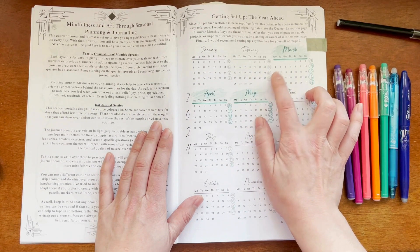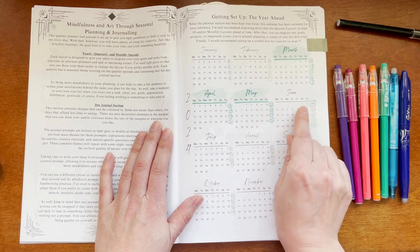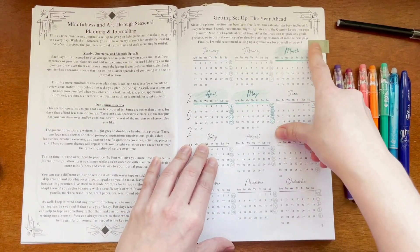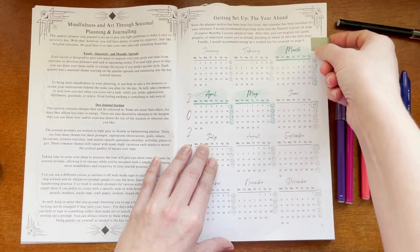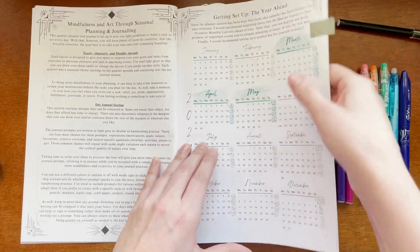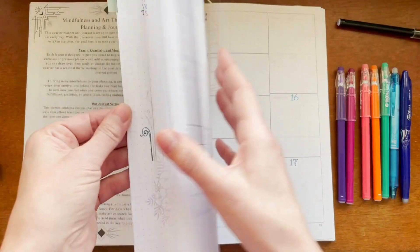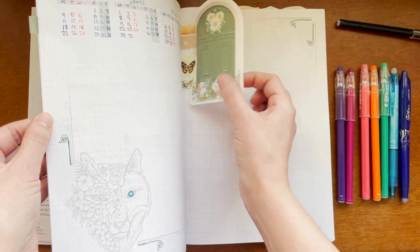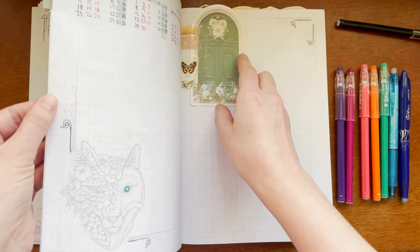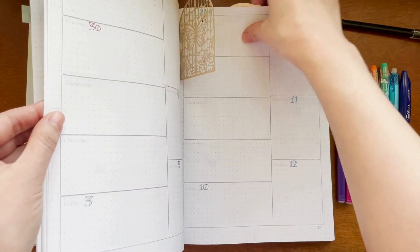My first week is going to start on March 4th and continue until June 2nd. I also like to put in little tabs — this is just some washi tape that I folded over. Another thing I sometimes use are these door frames, which are just a slightly heavier cardboard paper that I've taped in, so you can make little tabs to find sections more easily later on.